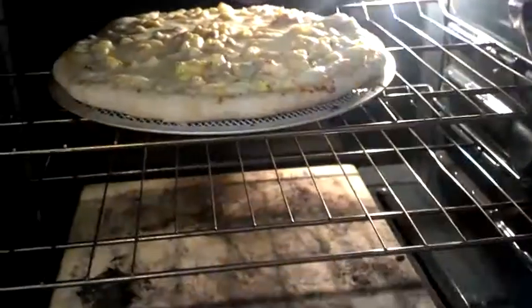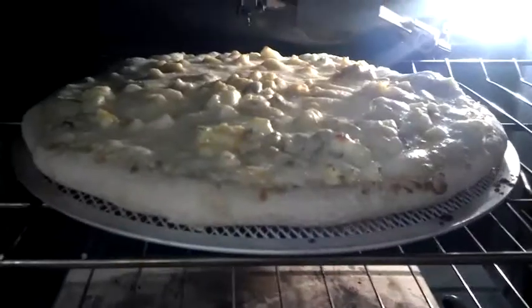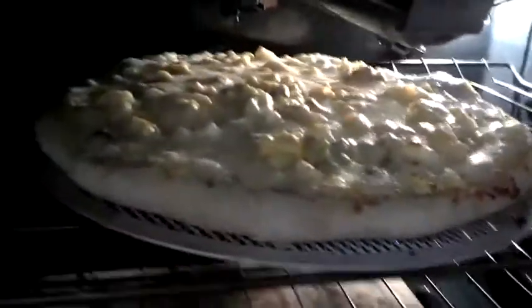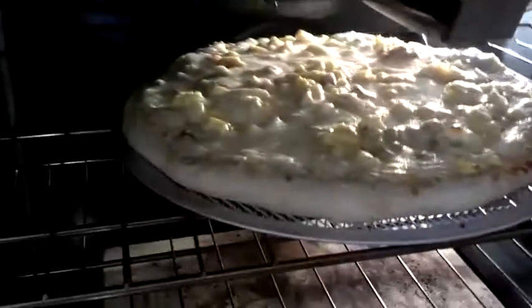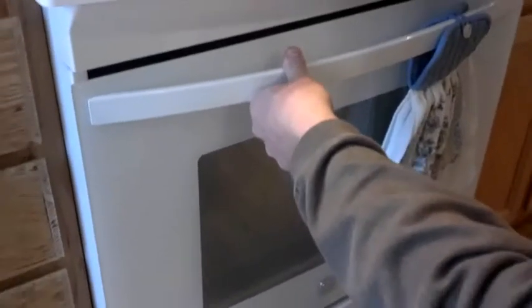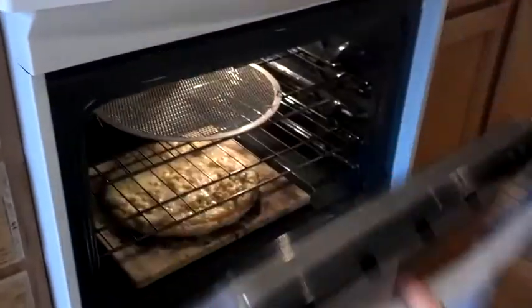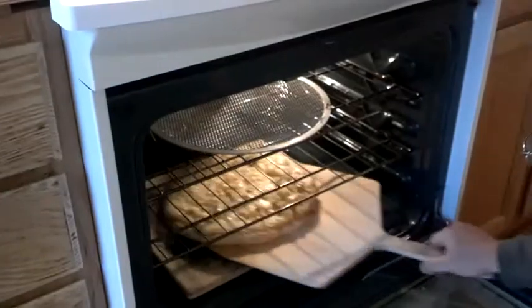It's been 10 minutes. Let's take a peek at what this looks like. I'm saying it's done. Looks pretty good to me. We decided to give it two minutes on the stone here on the bottom to crisp the crust a little bit.